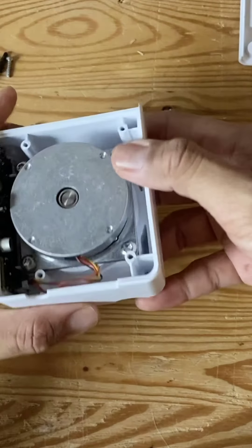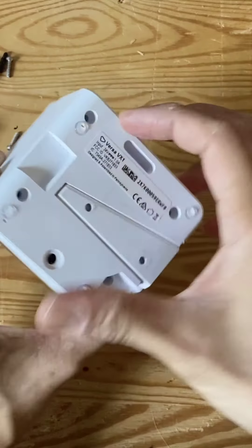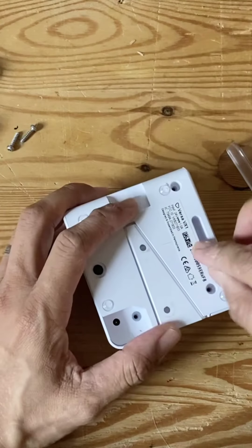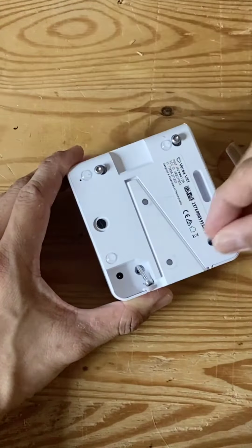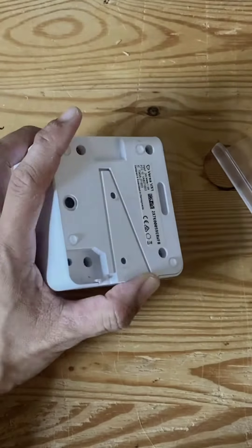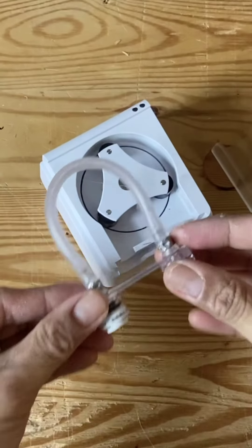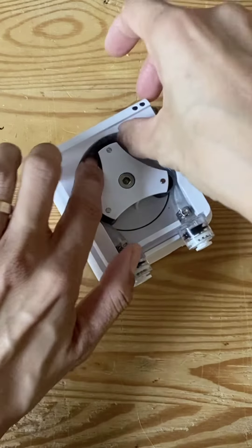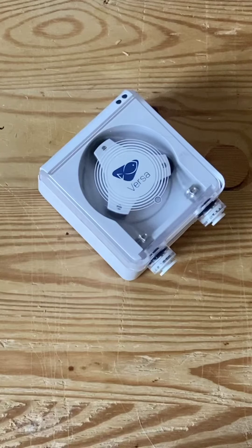I'm going to put it back together. Put the cover back, put the pin back to hold the PCB, put the four screws back, put the tubes back, and then the cover. And that's it.